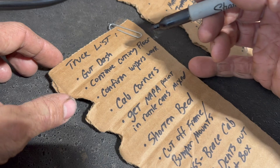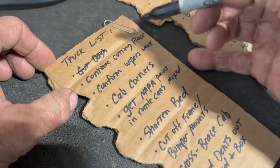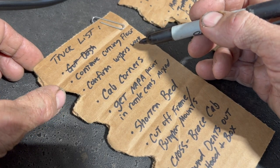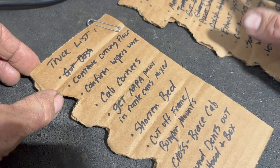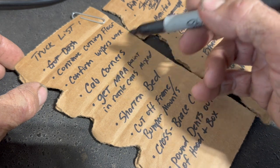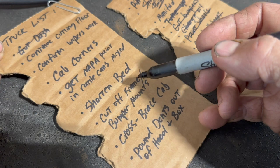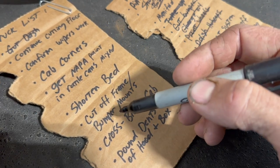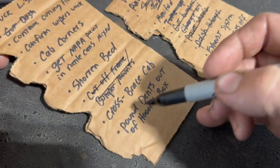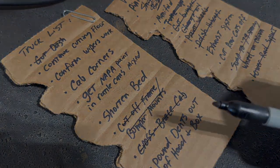Moving over to the pickup list. We got the dash — that's done. Jacob's going to work on the wipers today. He's taking the wiper motor from the Crown Vic and he's going to try and make that work on the '79 — swap that over. Cab corners — we don't have the paint mixed up yet. We cut off the bumper mounts off the frame, so that's done. And we did add our cross brace to the cab. Good progress.